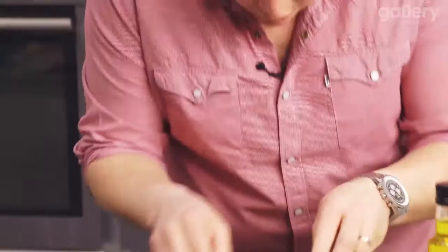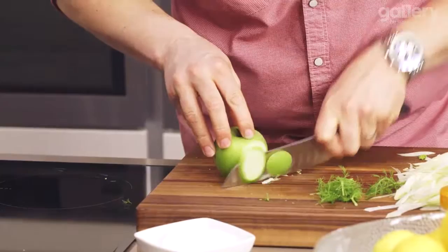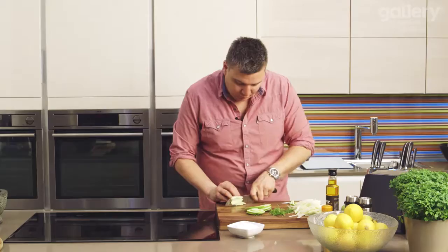We're also going to add some apple in there as well — not a normal ingredient, but a Granny Smith apple gives a real burst of flavour and freshness, and that wonderful acidity will just cut through the richness of the salmon so well. I'm going to cut these into really fine matchsticks. It's really important to work quickly with the apple because you don't want it to start oxidising — we need to get it into some acidity quite quickly, otherwise it's going to go that horrible brown colour.